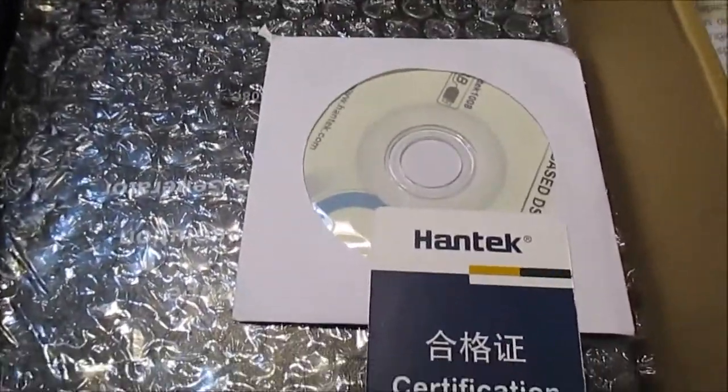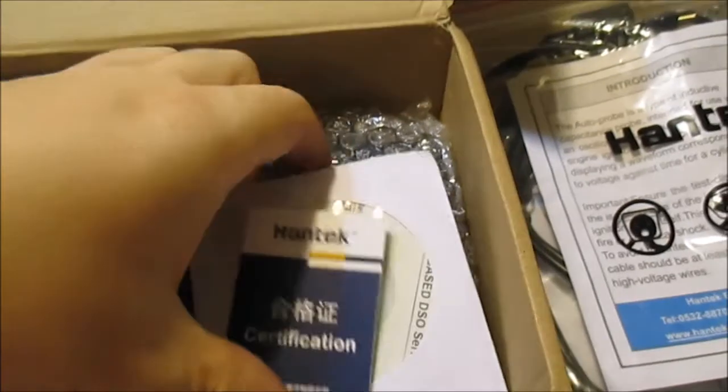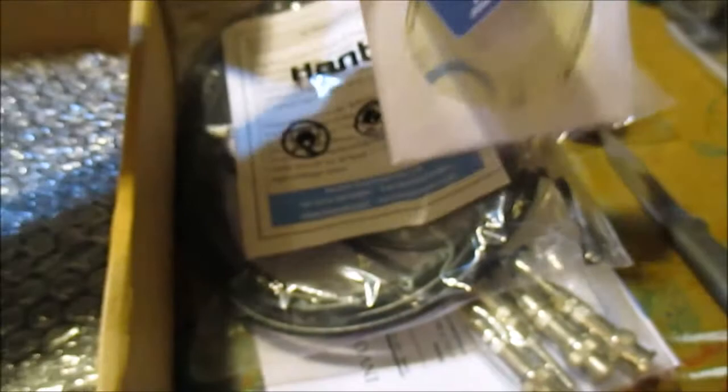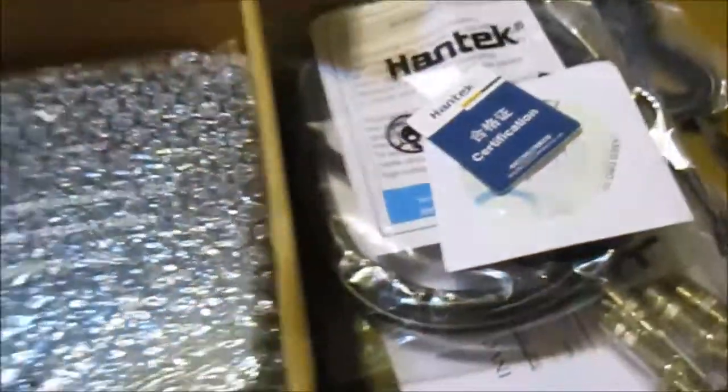Looks like we got some software - some kind of disk - and a certification card. I don't think I'm going to use this software though; I think I'm just going to go to the Hantech website and download the software from there.